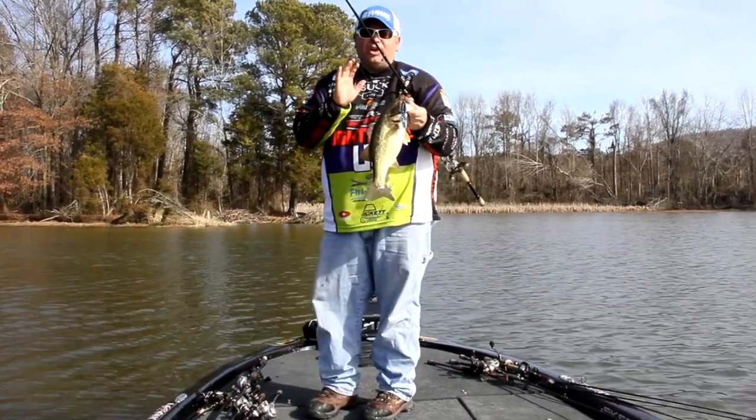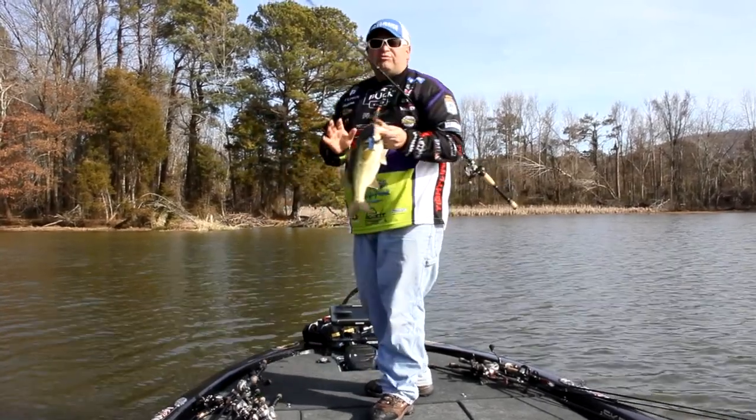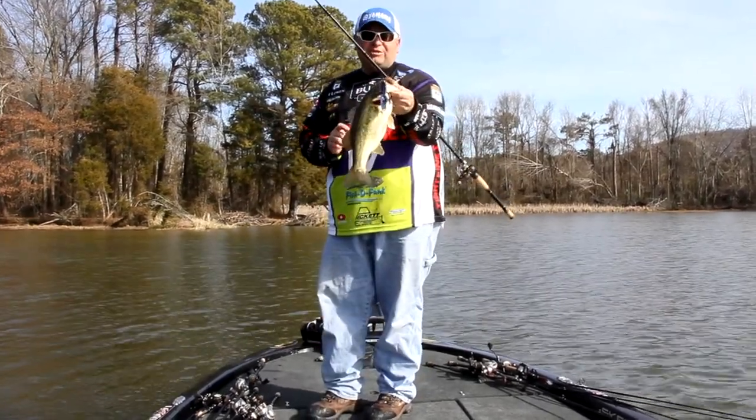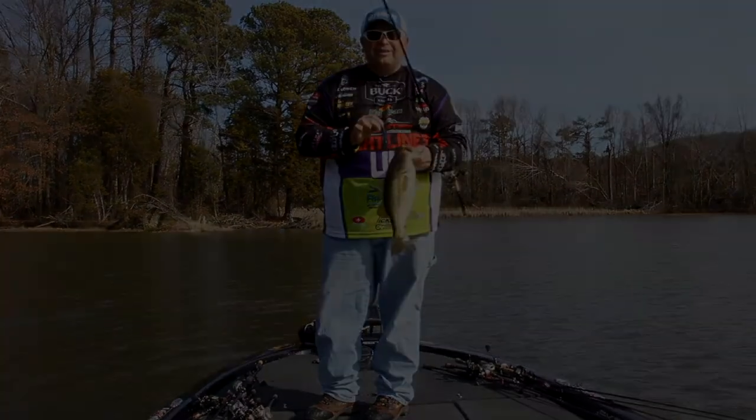Doesn't get any better than that. Cold water, hard grass line, water temperatures 47 degrees and they're up there shallow. Caught this fish on a Whisker Beaver. Let me show you how you can do it.